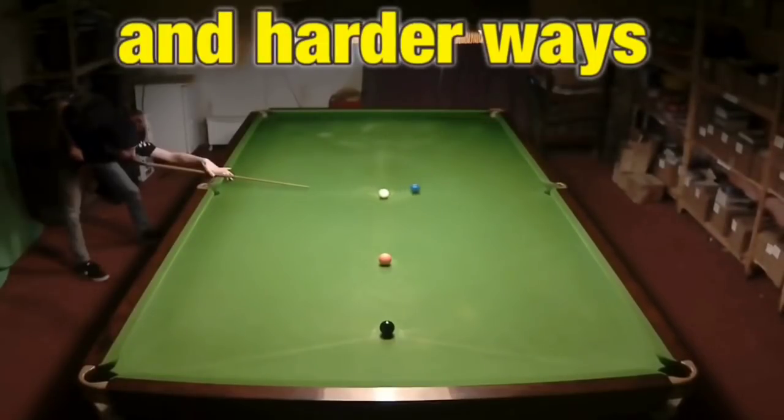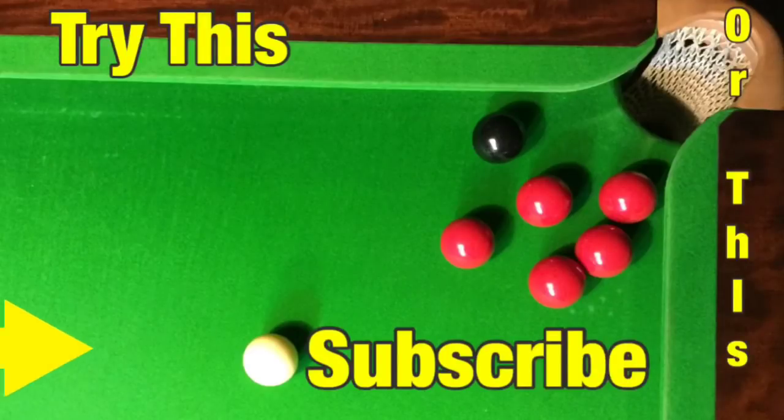Knowing the correct position to place the white to make the color clearance very simple is all about knowing where to place the cue ball. If you can do this, then no matter what your ability you can clear the colors. Give it a go — it's in the video right here and it'll give you a complete guide to clearing the colors. Or if you want to improve your positional play, try our video on how to play a screwback shot in snooker. Remember: don't just watch, play — and make the commitment to becoming a better player by subscribing to the channel.